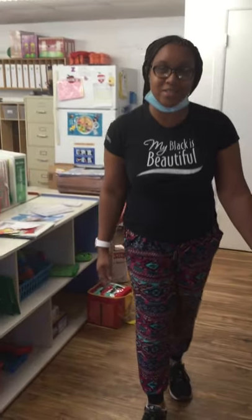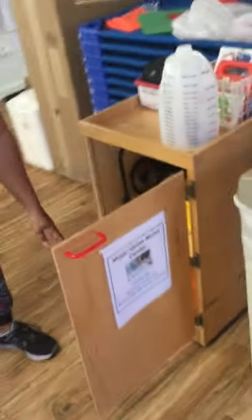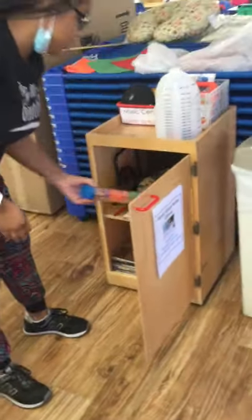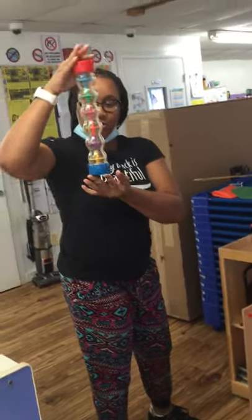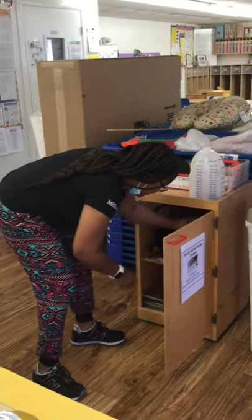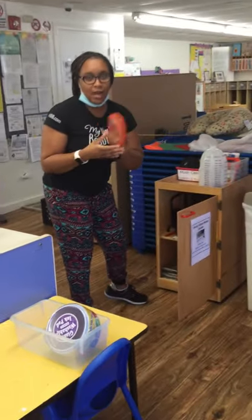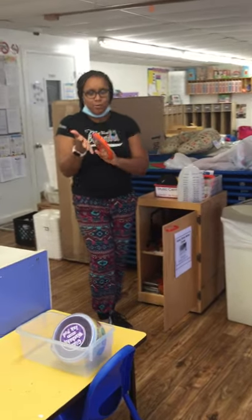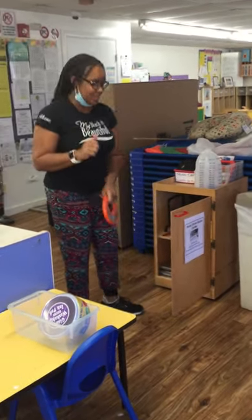So let's have a tour of our classroom. Here we have our music center. This center is where you get to play and explore with different musical instruments. This is a rain stick — you hear that? And then we have a tambourine. Ms. Reeves loves music, so I'm going to be over here playing with you because I love playing tambourine in my church. We're going to be having fun in this music center.